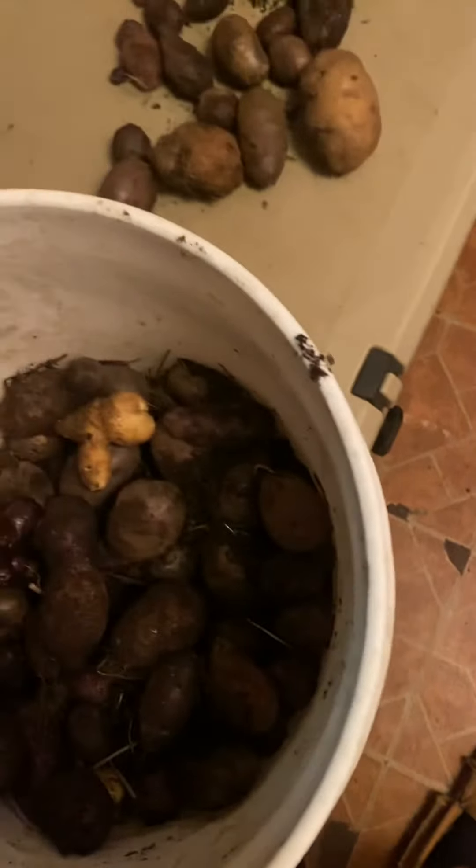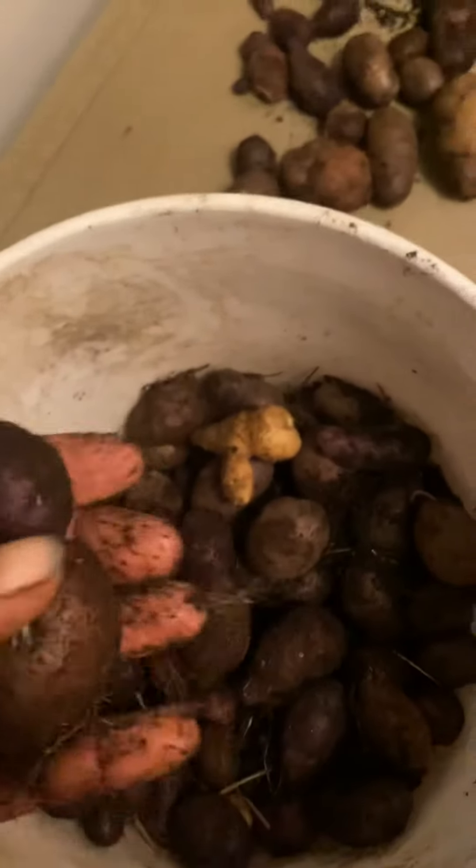Yeah, I like to wait until they're yellow. But you can get them when they're more tender. It just depends on your preference.